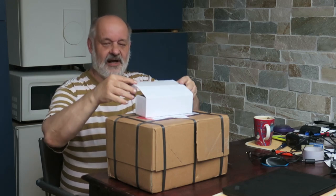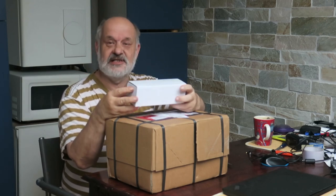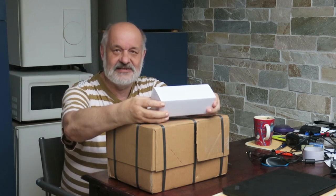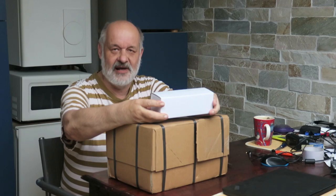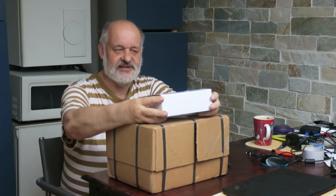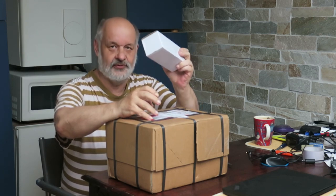And then this one I actually bought from eBay — 60 euros, I believe. The brand is Kemmler. This is a German brand. They make very good quality parts, and yes, it should be top quality.